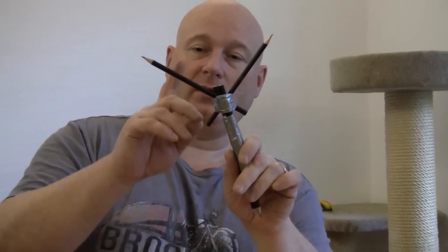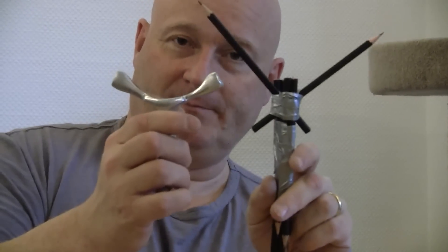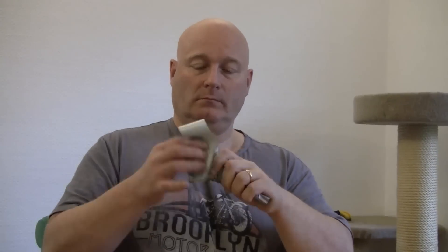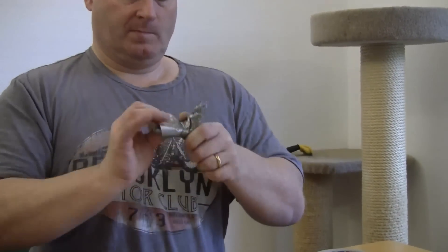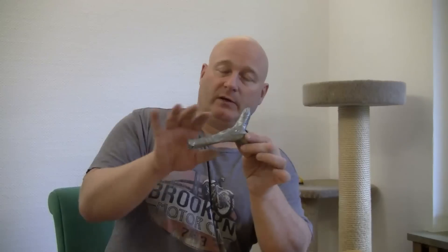Now we saw off the excess so it really looks right. The ends are sawn off and now we need to stabilize the entire construction. To give the handle more volume, we thicken it up in the middle to give it a pump swell.